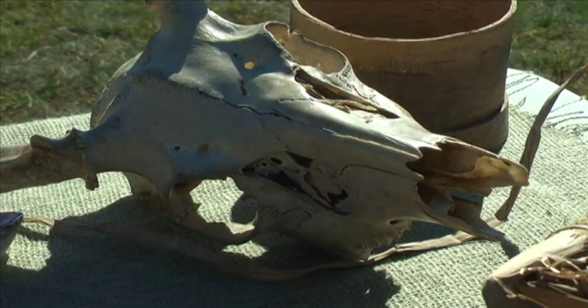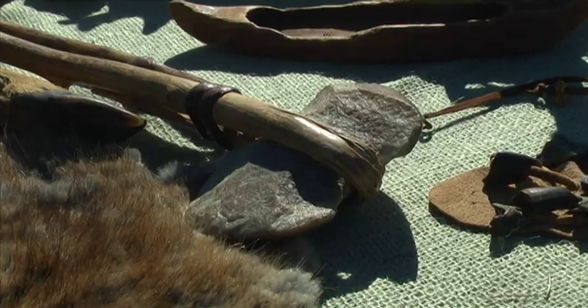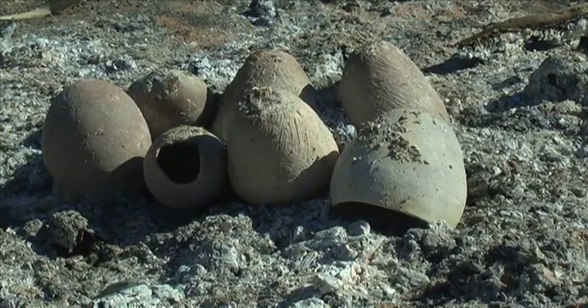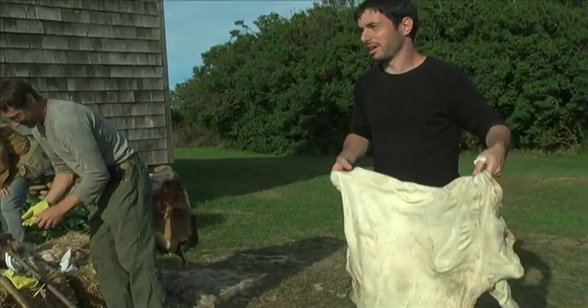This is a gathering of experts in the field of flint knapping, fire starting techniques, pottery making, tanning hides, and skills related to ancient life.